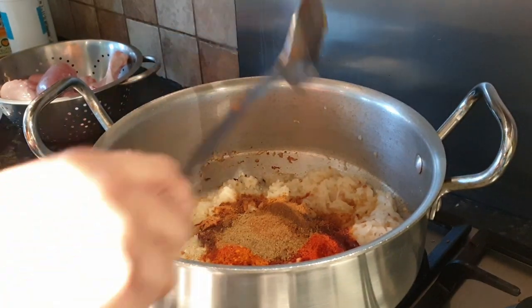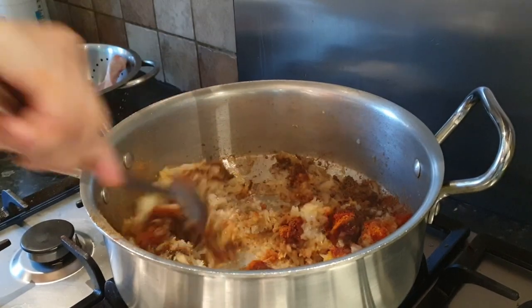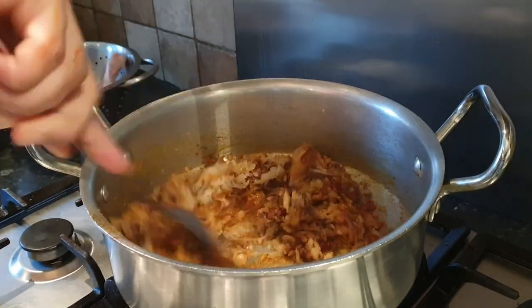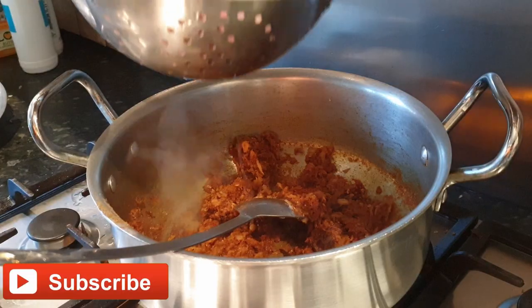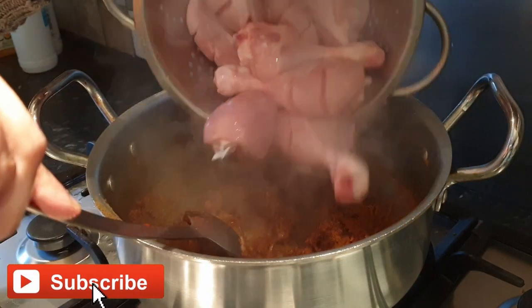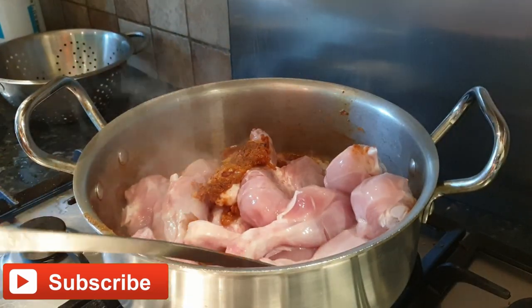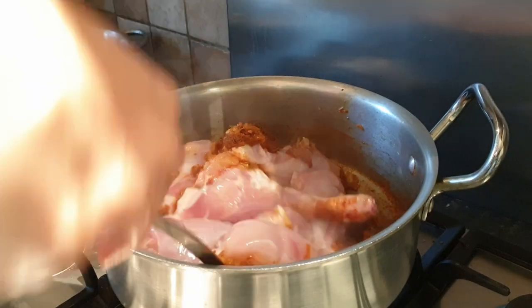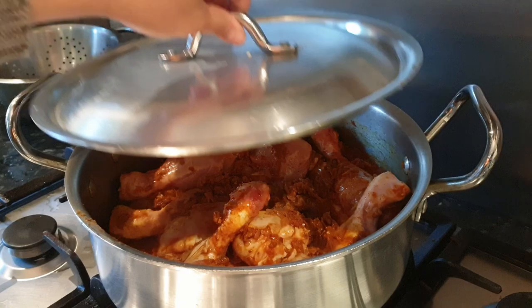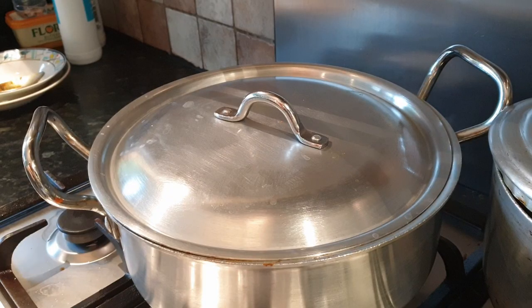Now we're going to mix our masala and onions together. Then we add our chicken and mix it in. After mixing the chicken, we should close the lid for five minutes on low flame.